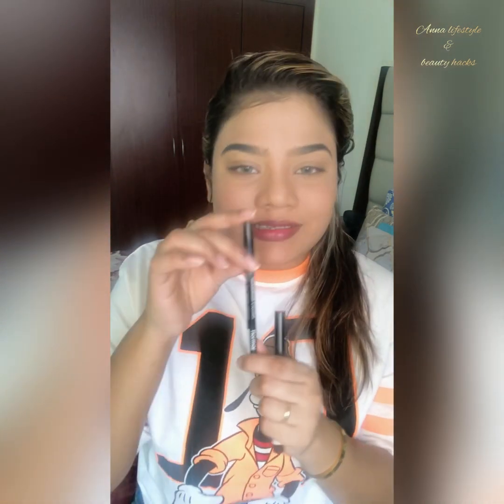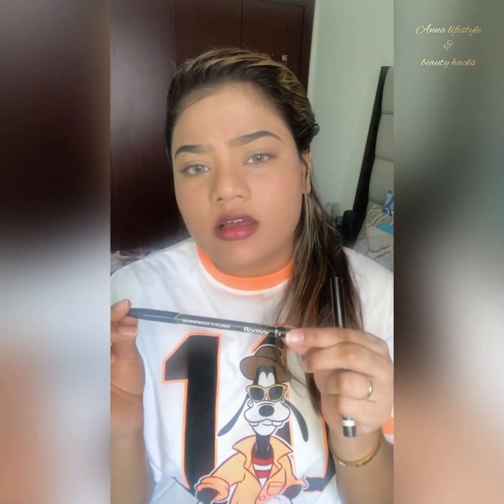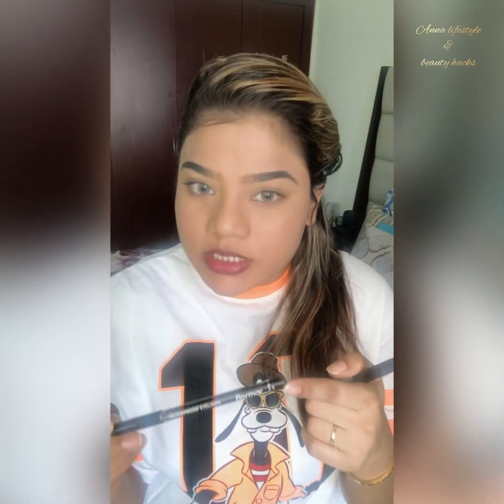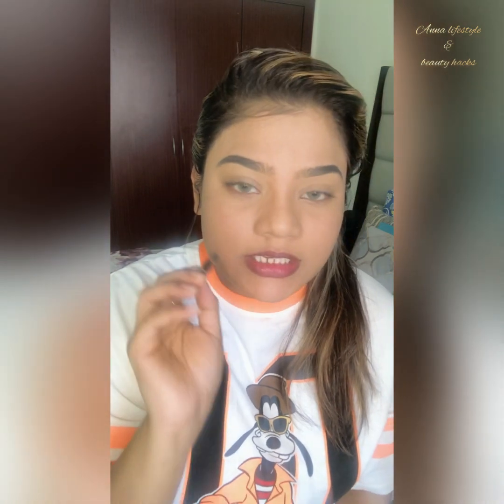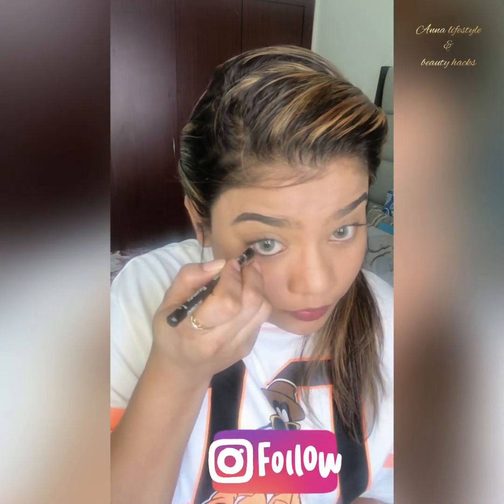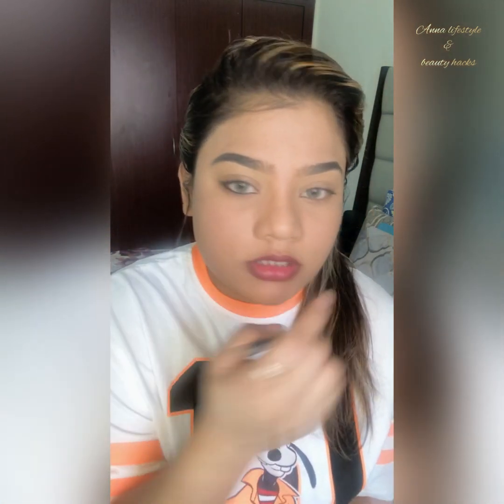First I'll tell you about the pencil. This is a Flormar pencil and it's my favorite brand — it's very easy. Be careful because I'm putting it close to the contact area. So you put kajal in this way — it's quite different.